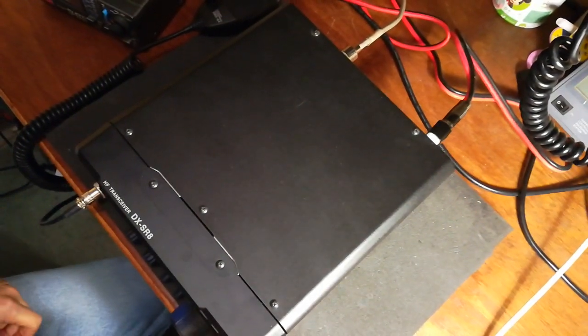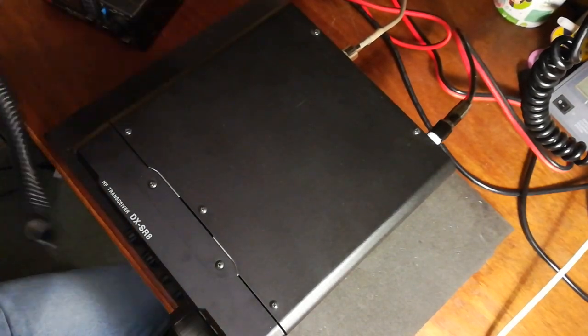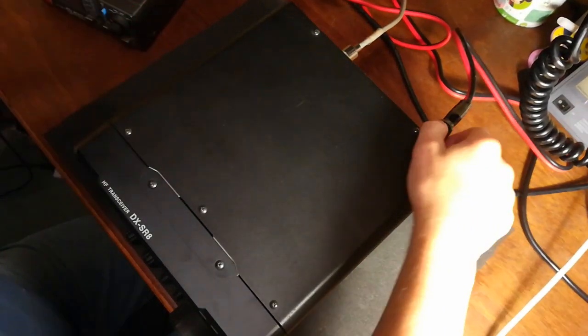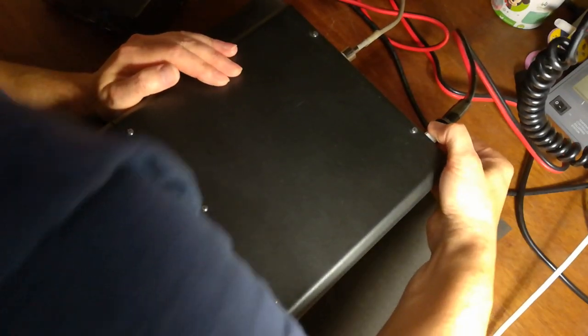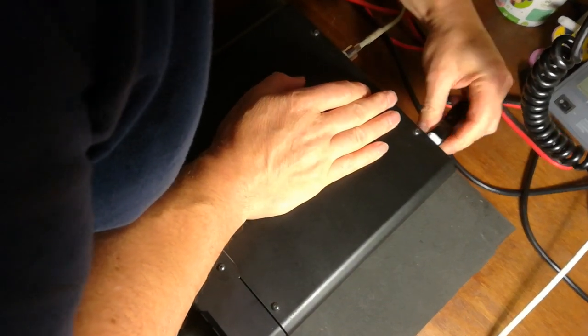So we turn the radio off, unplug the microphone, always unplug it somehow.